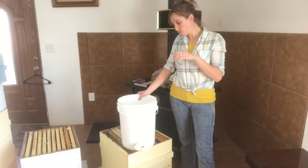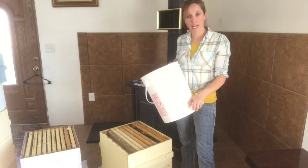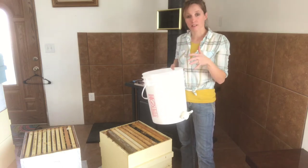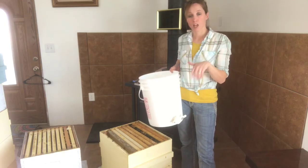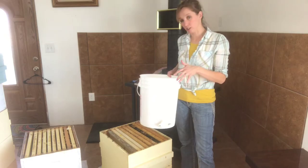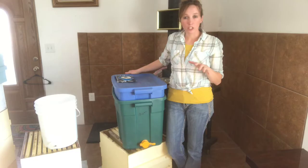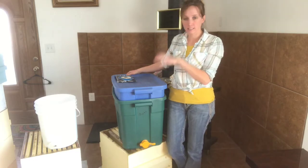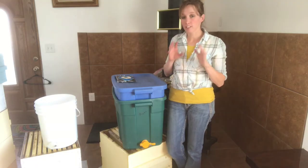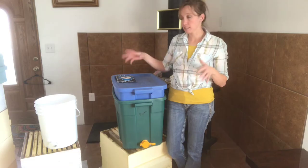To start out, I like to have a honey bucket — it just makes the mess a lot less. I'll share a link to the making of this bucket later on in the video if you're interested in making your own. Another tool I'll use to harvest my honey is a decapping tank or tub, and this is one that I just made myself.